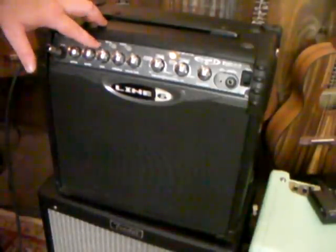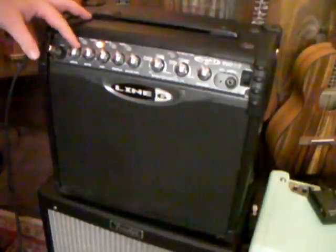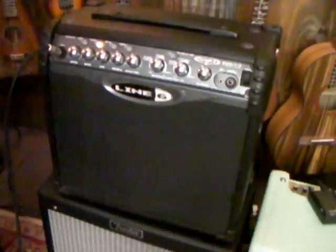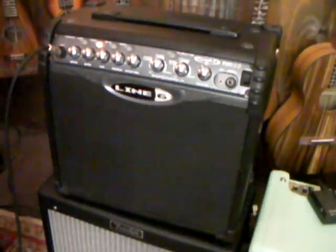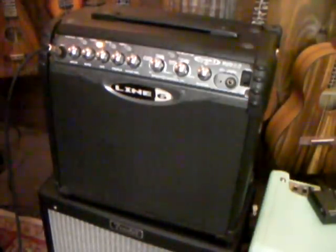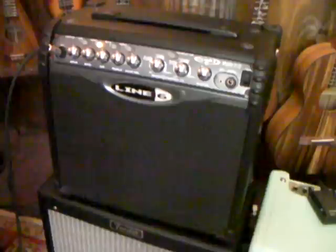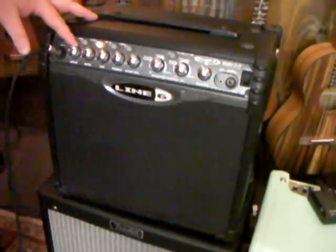Now we go into our crunch channel — it's going to get a little louder, I think. You can set the drive so that you can really get some crunch going on here, and you have a different volume. I think you can set this so each time it remembers the channel volume that you were at. That's a really crunchy sound. You can dial it back down a bit. It's got some overdriven kind of Fender-y sound. It's pretty clean actually, but you can drive it. You've got a wide variety of sound here.